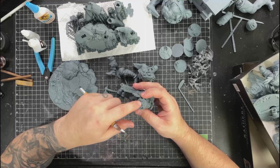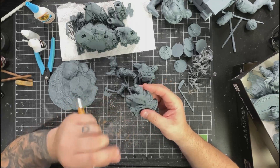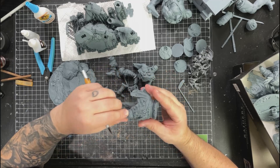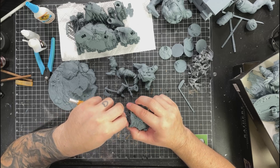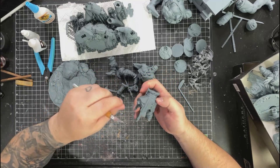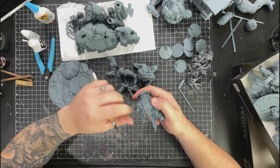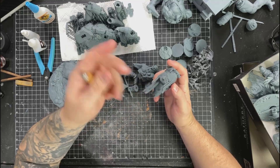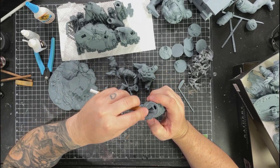I haven't cured this yet - I printed this a couple of days ago. I like doing the cleanup before curing because when it's soft it's a little more forgiving, making it easier to trim and clean up. Also, if my knife slips and I do a big gouge, I can take a couple drops of the resin I used, drop it in that spot, cure it, then re-trim or sand it depending on what's going on.